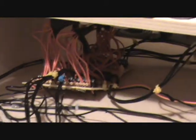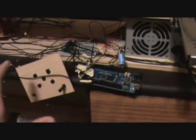Next is to get the shift registers working, to make all the jumbled wires better, of course.